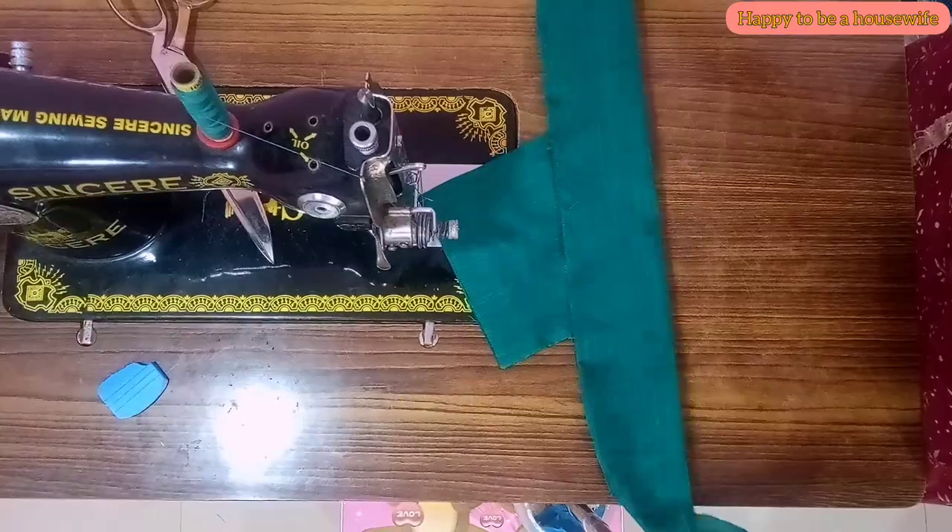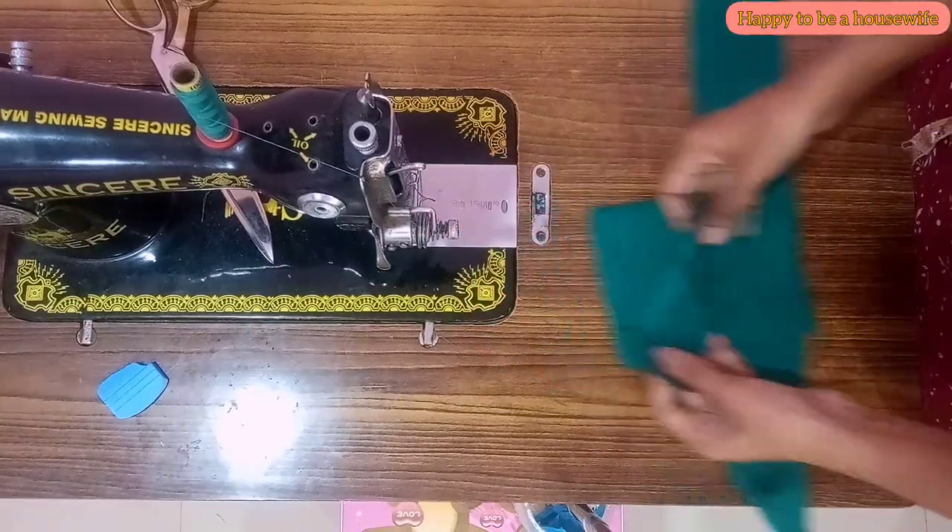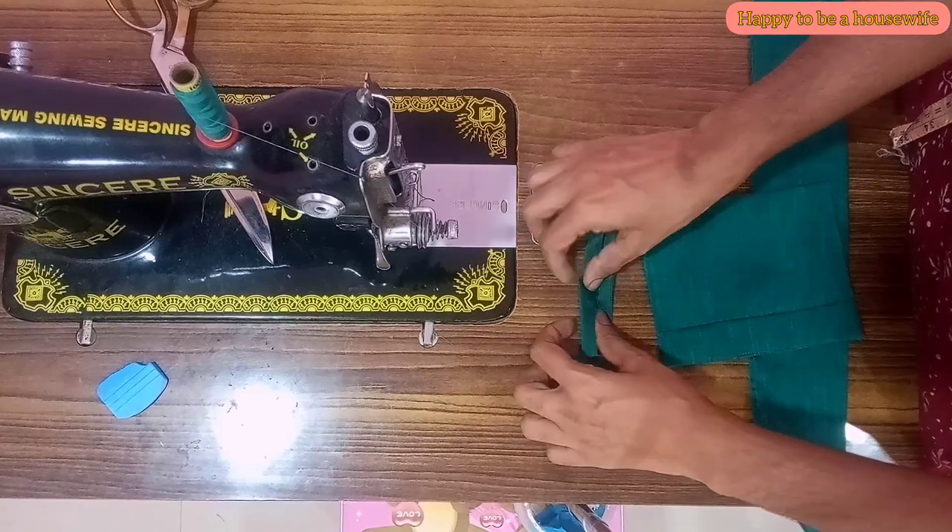Now we're going to cut this center line. Now we're going to cut it into 2 sides.